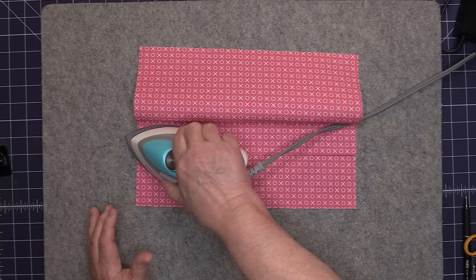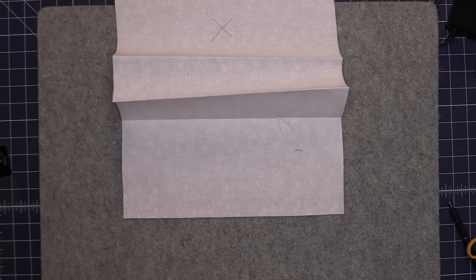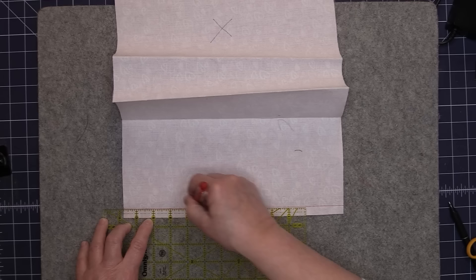Now we're going to bring back our exterior. I want to draw a line one half inch away from the top edges — this is going to be my stitching line. The seam allowance will be one half of an inch. I just like to draw in my stitching line for something this small; it helps me to be more accurate. We'll do that on both sides.